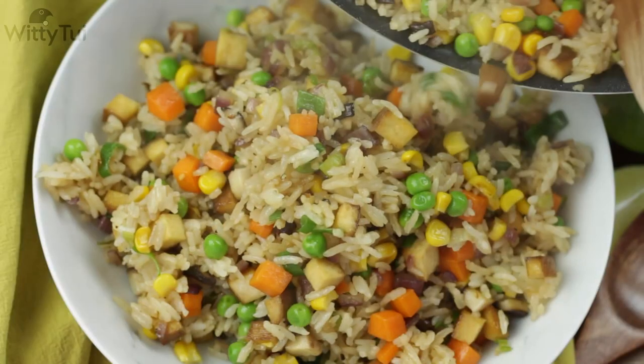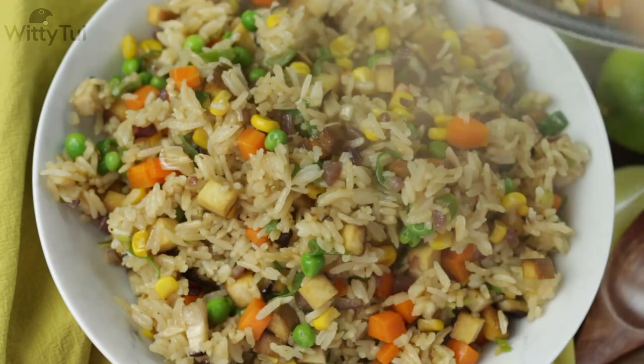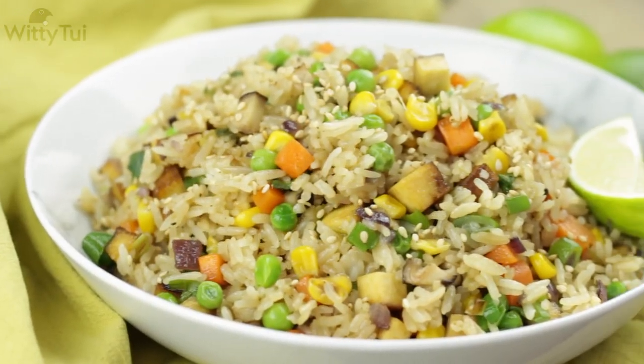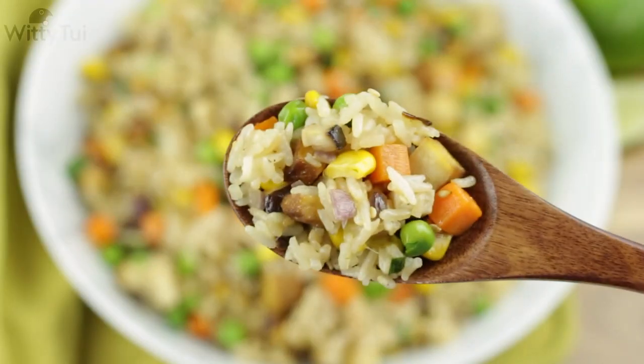Hi everyone, welcome to WeT2E's Kitchen. Today I want to share a classic Chinese fried rice recipe with tofu and vegetables, as well as 4 important tips so that you can cook your fried rice fluffy and tasty every time, even using freshly cooked ordinary rice. It's very easy, so let's get started.